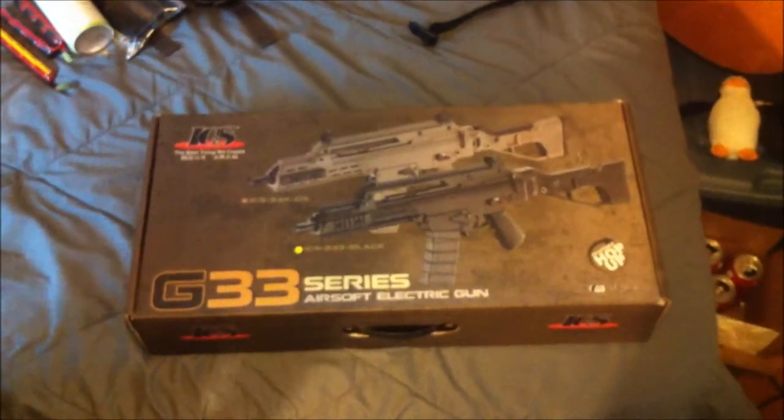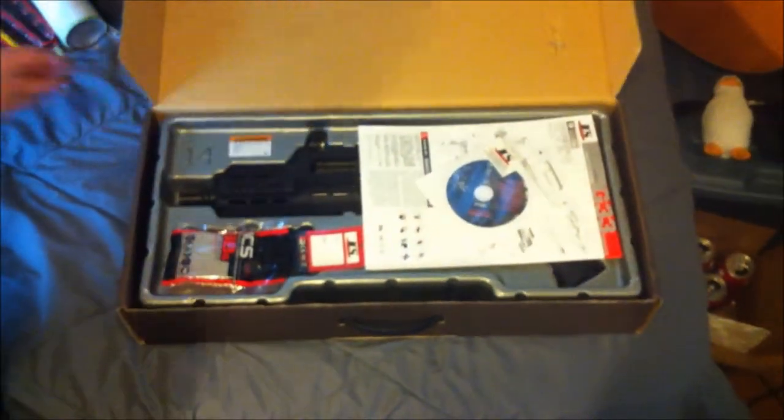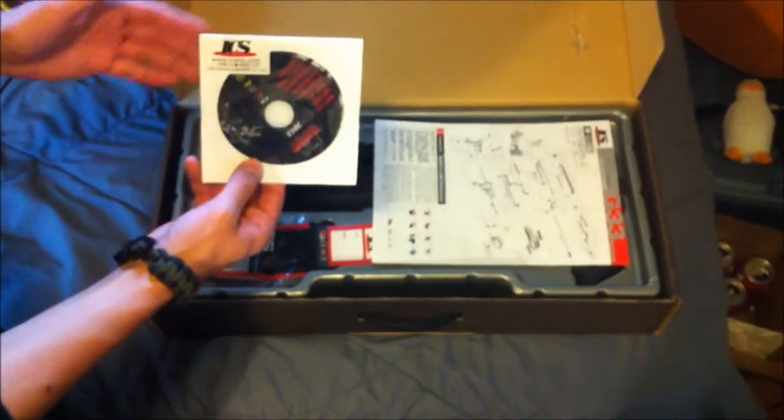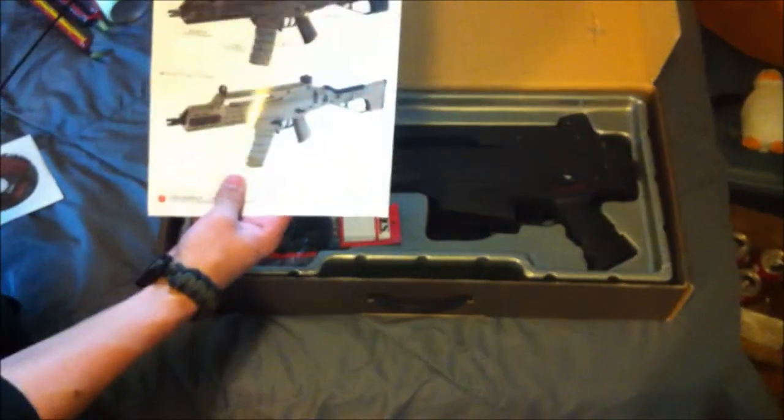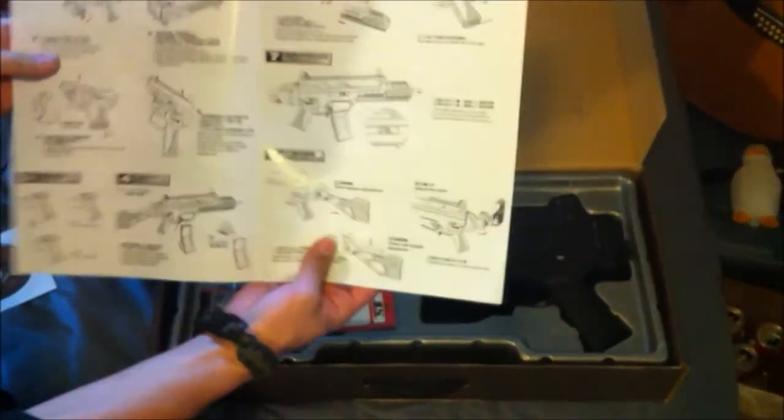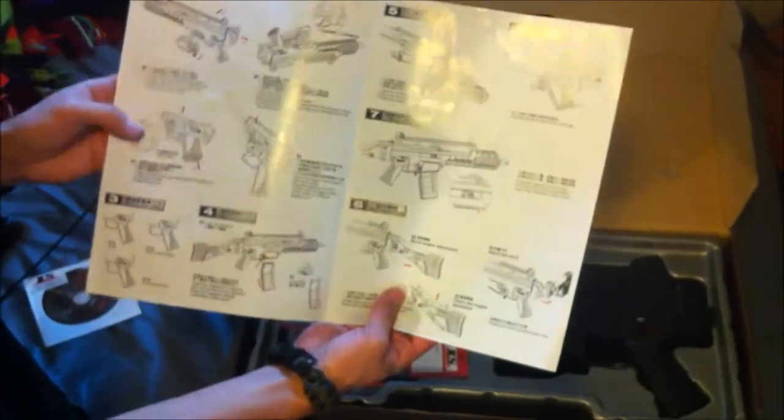Here's the ICS G3-3 in the box that it comes in. You open it up and the first thing you'll see is your cleaning and jamming rod, the CD-ROM from ICS which has a lot of cool pictures and other guns that they sell, and a basic standard manual. Open it up and it has some breakdown parts and how to adjust your hop-up.